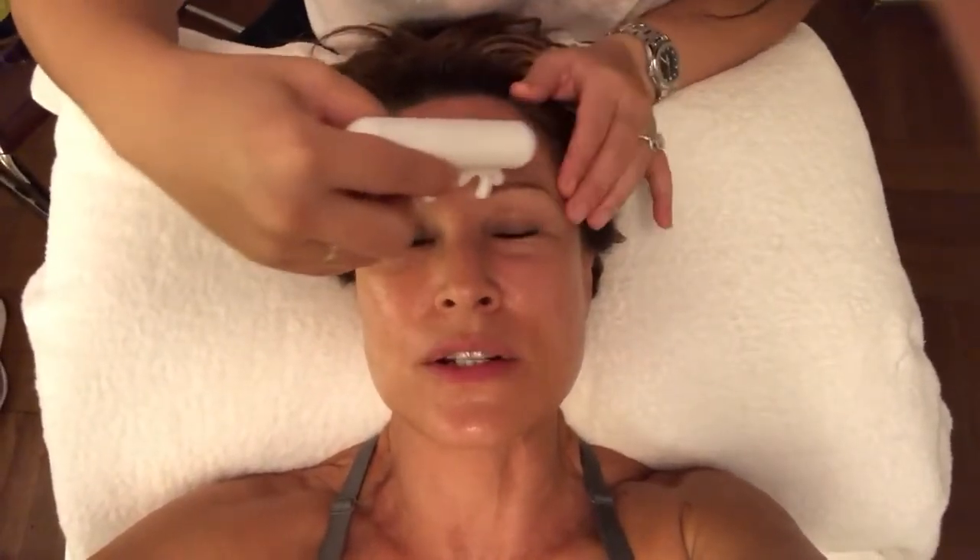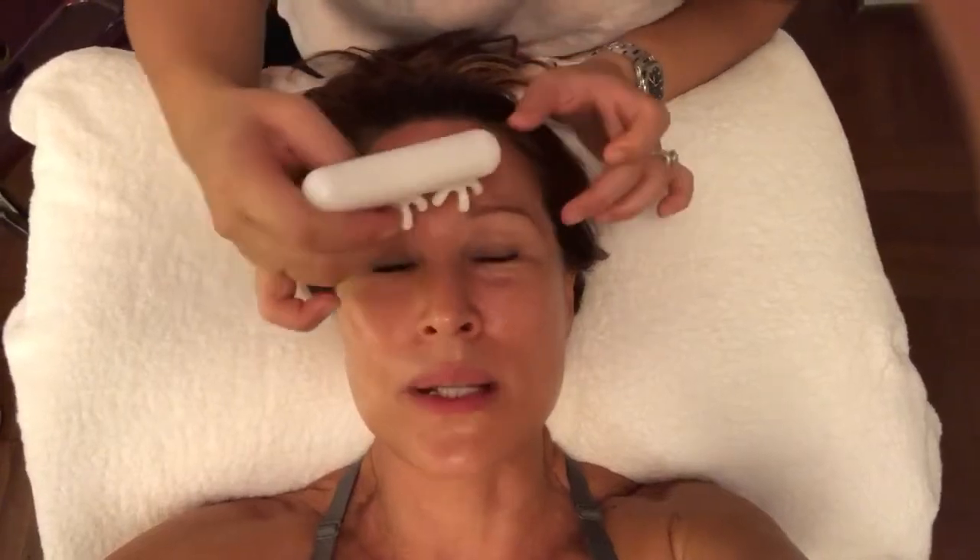Right now she's working on my forehead, and what this does is it just helps to release any tension in the facial muscles. It's excellent for the jaw — if you've ever had braces, jaw surgery, headaches, or tension headaches — I highly recommend it.